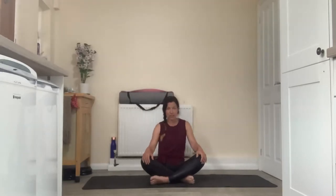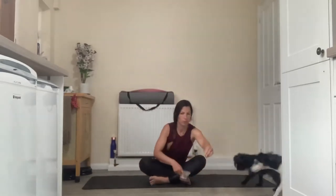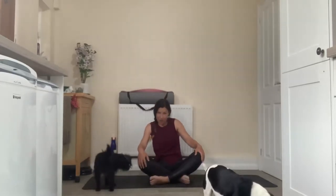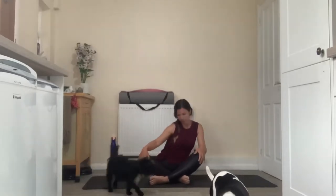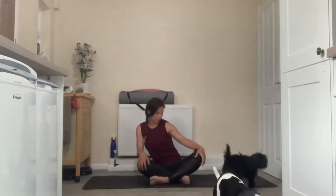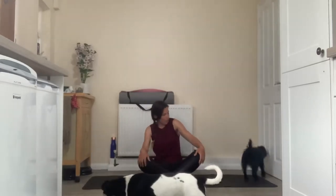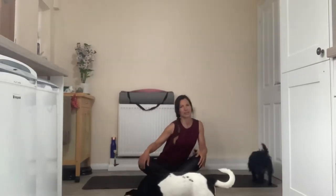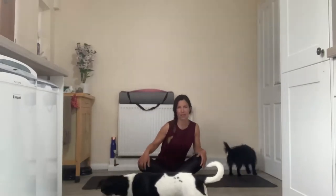You really feel that connection to that centre of gravity just underneath the belly button. You just feel a bit of a pestle and mortar kind of effect, and you start to find a cat and a cow sensation here. As you're moving forward, lift through the heart plate up towards the crease between wall and ceiling, and as you go backwards, rounding out, bring the spine towards the wall behind you. Starting to wake up through the core, through the spine.